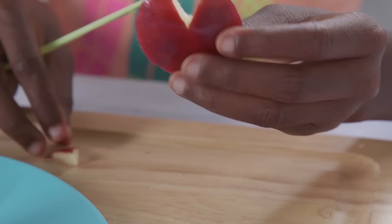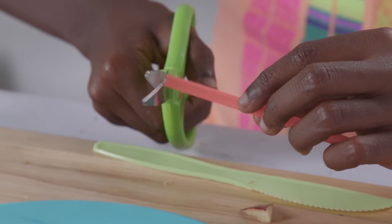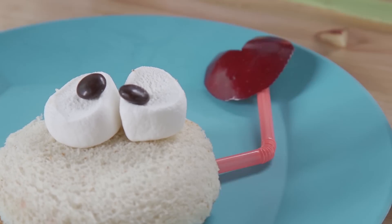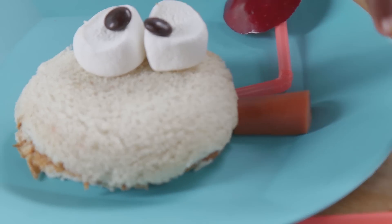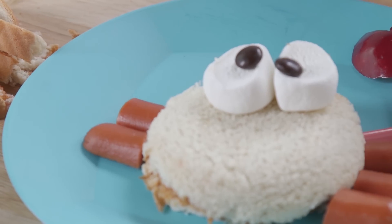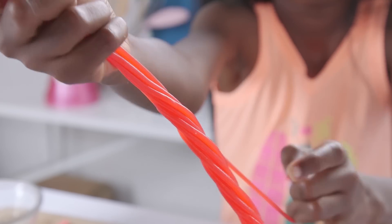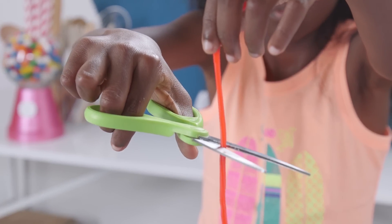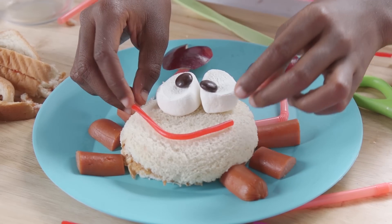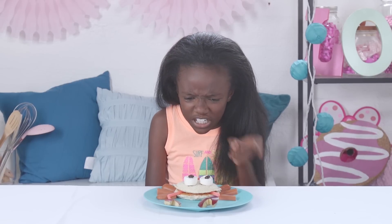This is the claw. Do the same again for the other claw. Now cut two straws to make the arms. Take the hot dog and put three pieces along one side of the sandwich, and three pieces along the other side for the legs. Now take a piece of licorice and cut off enough to make a mouth. Hey, stop being so crabby!